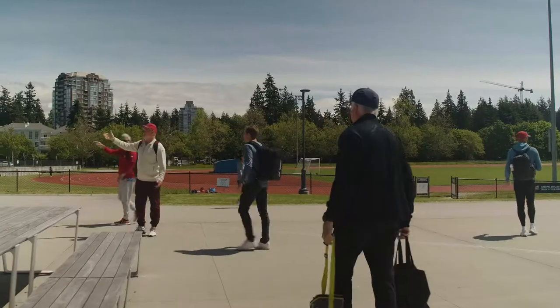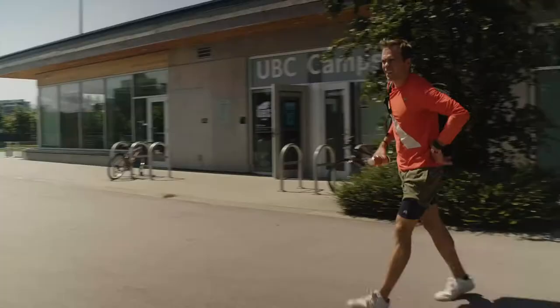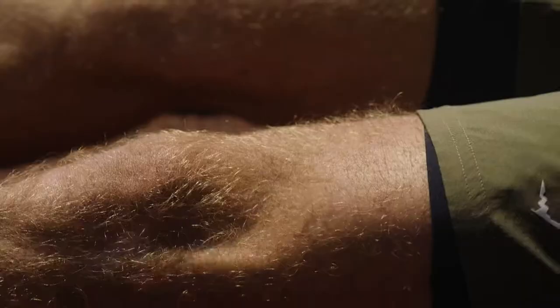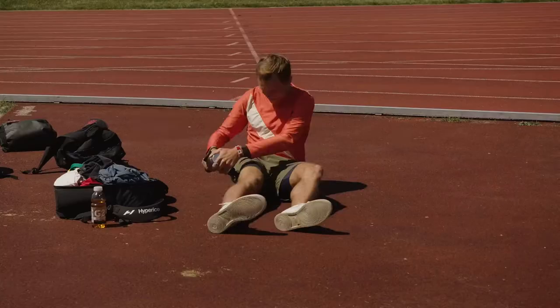I ran to the track to do my pre-meet, usually 24 hours before the race. I'm walking on my way to grab my Hypervolt to start doing some of the tissue work that I like to do.